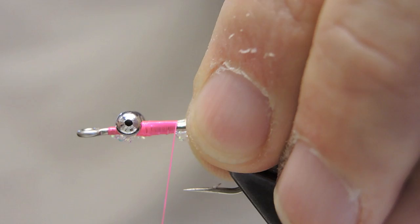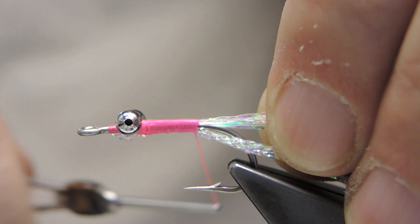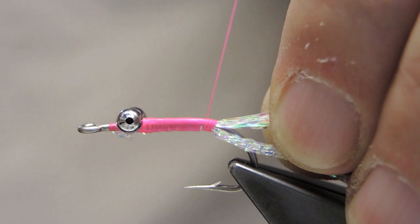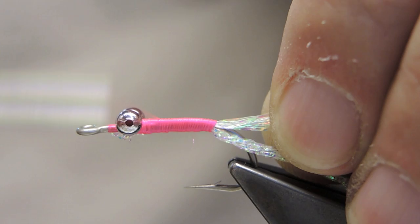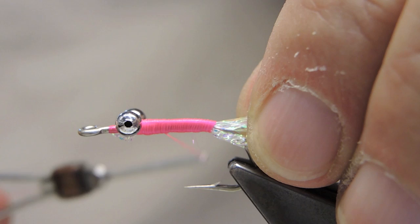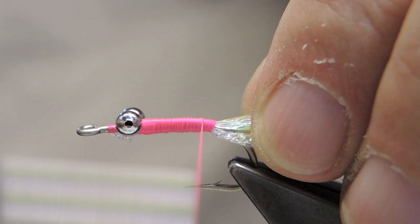Start the body in touching turns. The pink will bleed through at the end, and I'll build up another body with the thread. Once the end of the shank is reached, just reverse the direction of the thread and layer it one more time, building up a bit of an underbody with the pink thread all the way to the end. A very slight taper will result.